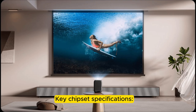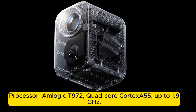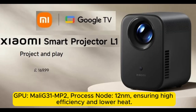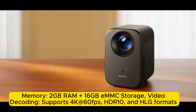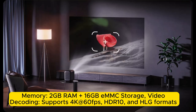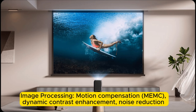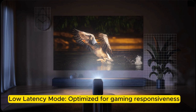Key chipset specifications — Processor: M-Logic T972, quad-core Cortex-A55, up to 1.9 GHz. GPU: Mali G31 MP2. Process node: 12nm, ensuring high efficiency and lower heat. Memory: 2GB RAM plus 16GB eMMC storage. Video decoding: supports 4K at 60fps, HDR10, and HEVC formats. Image processing: motion compensation, dynamic contrast enhancement, noise reduction, and low latency mode optimized for gaming responsiveness.